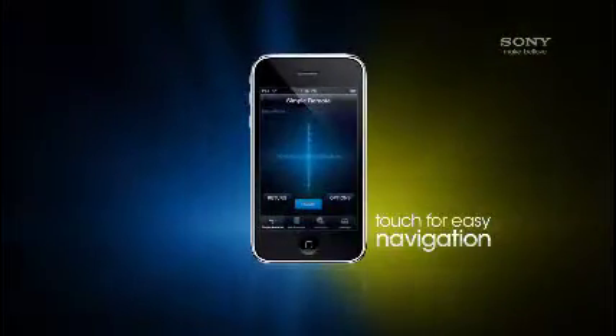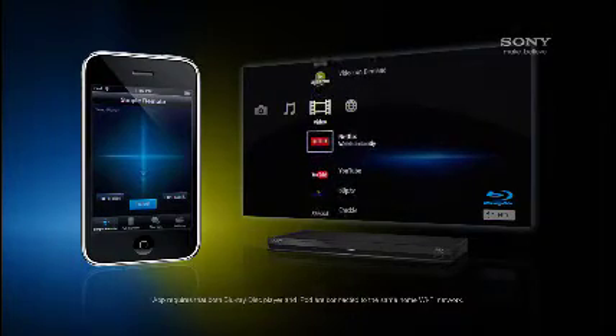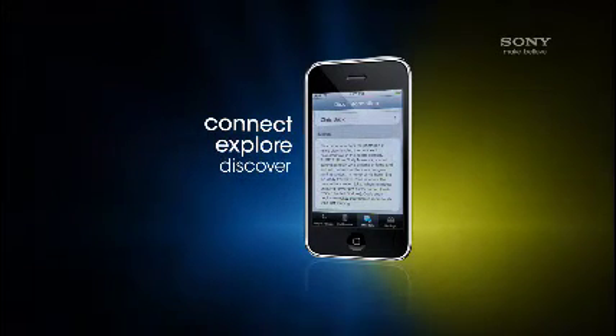A touch of your finger controls the cross media bar to easily navigate the screen and find exactly what you're looking for. Movie fans can see artwork, learn about cast and crew, or explore music and soundtrack information.